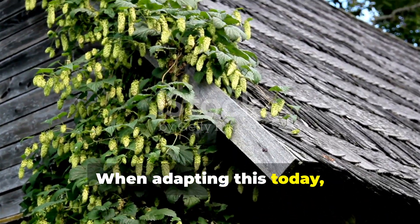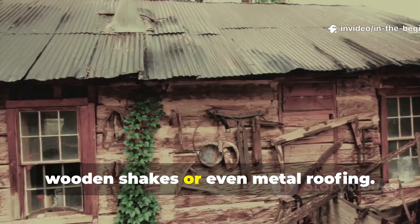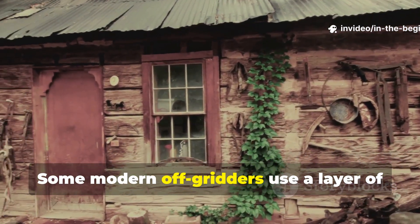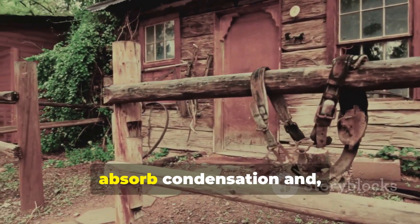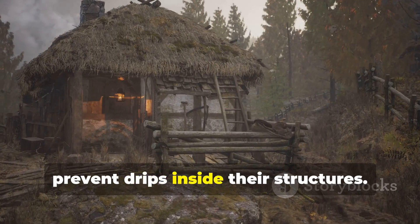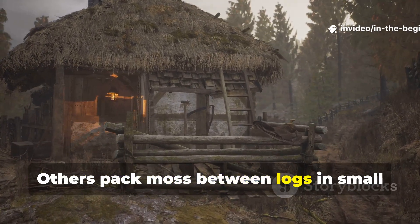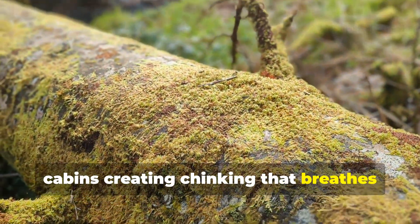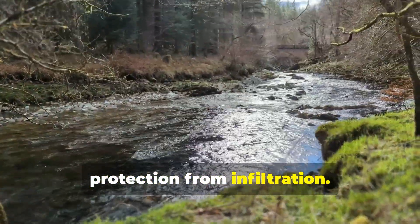When adapting this today, you can pair moss with natural bark, wooden shakes, or even metal roofing. Some modern off-gridders use a layer of moss under corrugated metal sheets to absorb condensation and prevent drips inside their structures. Others pack moss between logs in small cabins, creating chinking that breathes while still providing remarkable protection from infiltration.